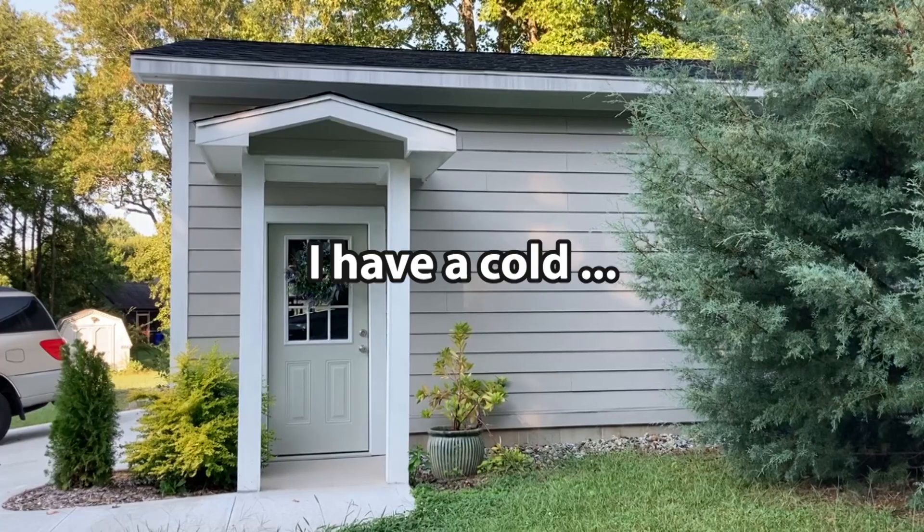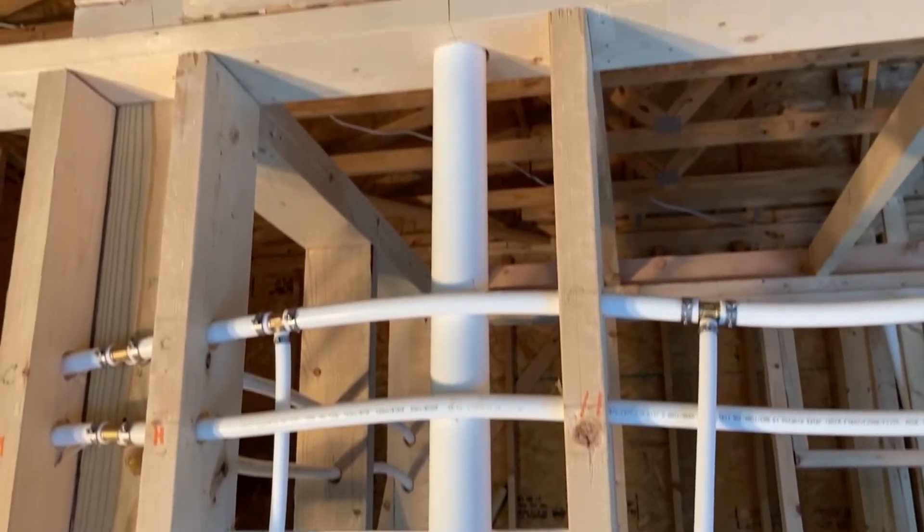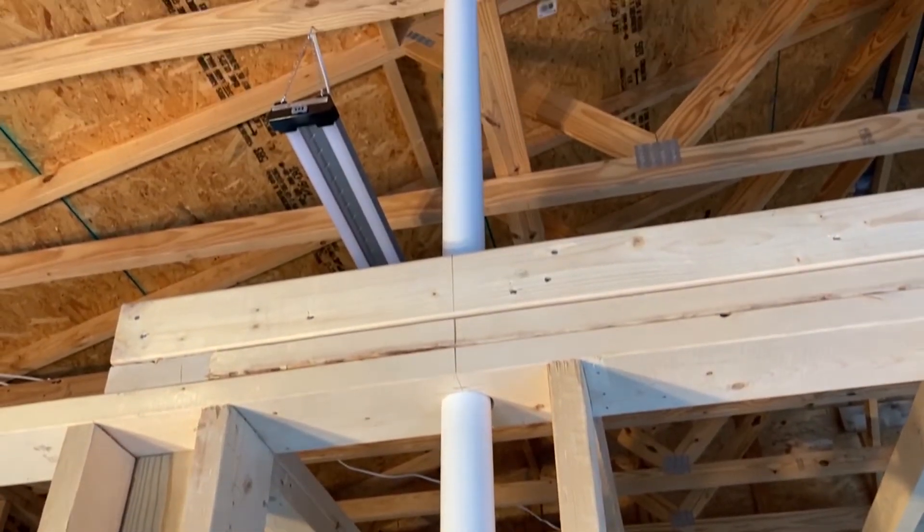Welcome back to the garage apartment conversion. In this episode, we're going to be taking the vent stack out the roof.